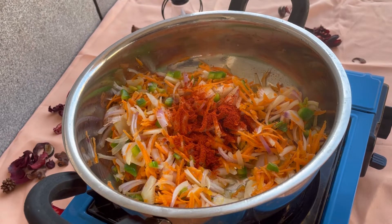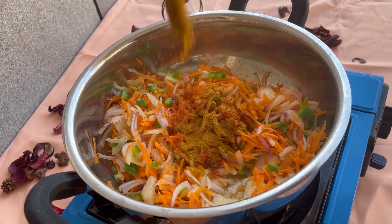Add chili powder. Add chicken masala. Add some more chicken masala.